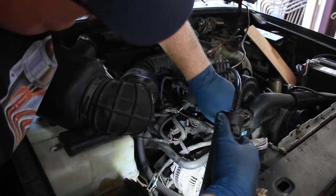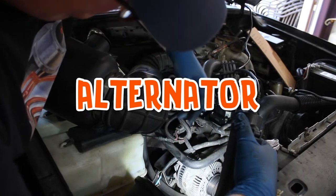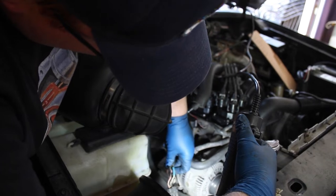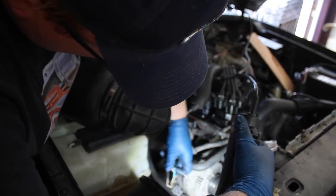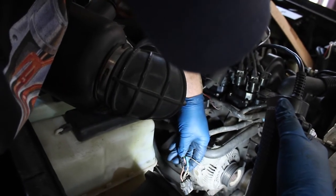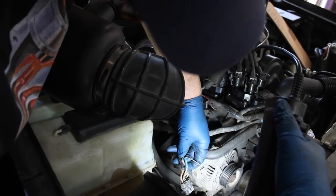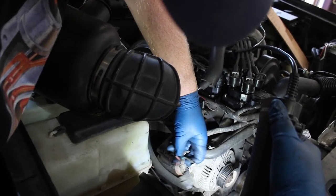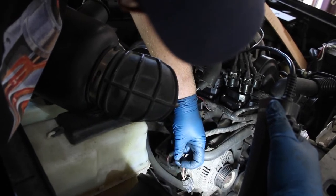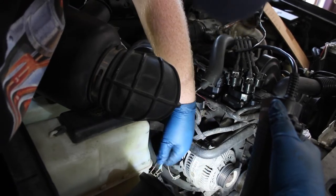While we're removing all the pieces for the belt, we thought we might as well do the alternator. It's good preventative maintenance, especially when you're off-roading. If you look at this — this is the alternator connector. It looks like someone did some work on it before and we're not sure exactly what they did. Just to be careful, we're going to make sure everything is crimped correctly and connections are solid. Because if these fail, your whole charging system is going to fail, your battery is going to die, and you're going to be stuck on the side of the road.